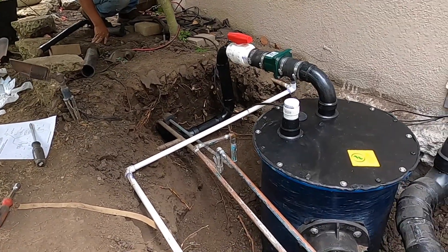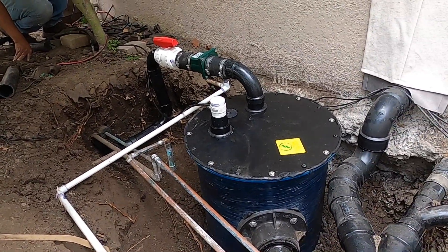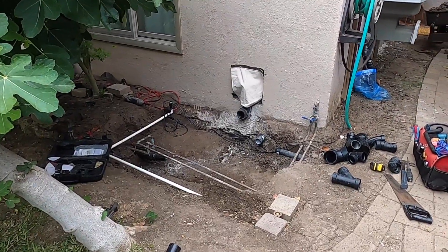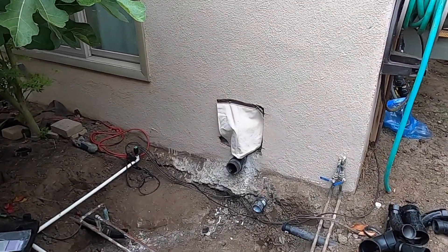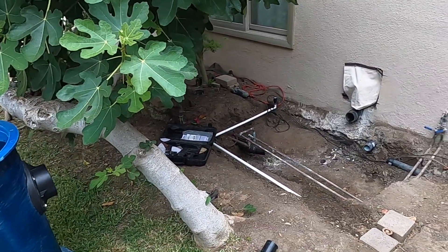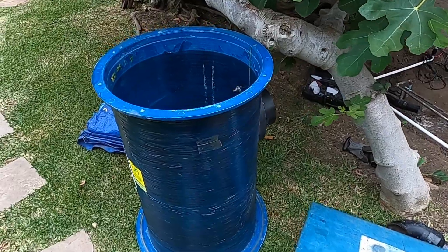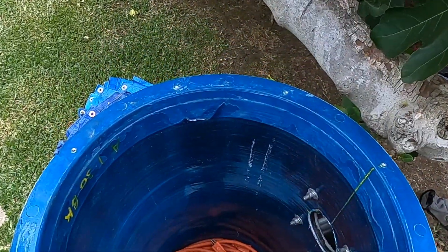Hi everyone, I'm Danny the Plumber, and in this video I'm going to show you how to connect a sewer ejector system like this. I've started off with this area where the last plumbers could not connect the sewer ejector system — they didn't know how. They built a bathroom and didn't know how to connect up the system.